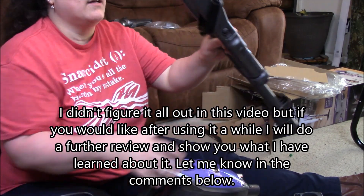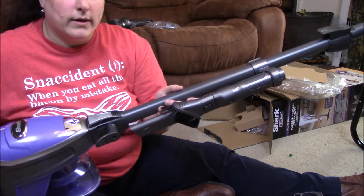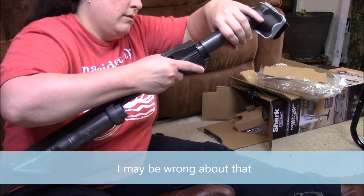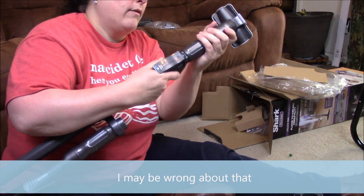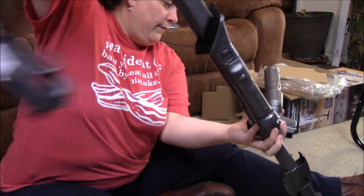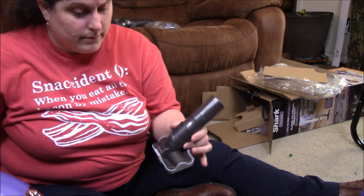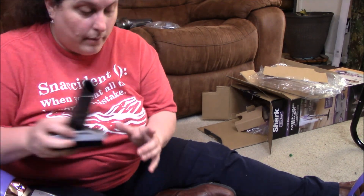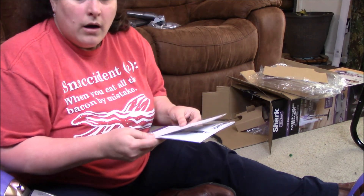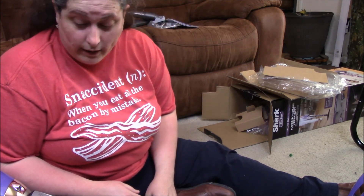I see — you take this piece off, put it onto this, and leave the hose hooked up all the time. So it can't get as short as I thought. That's how the attachments work, I guess — I'll learn as I go. It doesn't have a place for all the attachments like I thought; it's only for the crevice tool. I'll find somewhere to store the others. I'm going to plug it in and see how loud it is and how well it works.